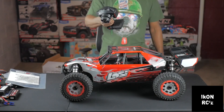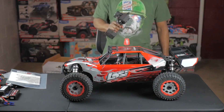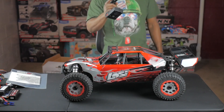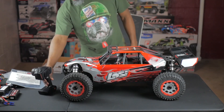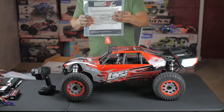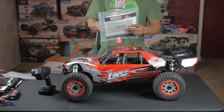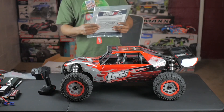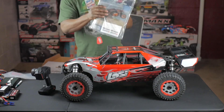So we have your Spektrum DX2E controller that comes with it — just like the Kraton, it has the same controller. You have your instruction manual right here. I advise a lot of guys to read the instruction manual before they just try to take it out and go for a bash or a run with their RC. So always read your instruction manual first.